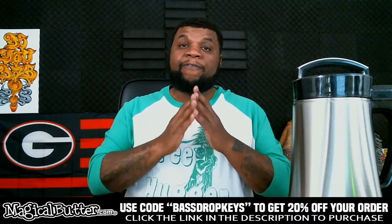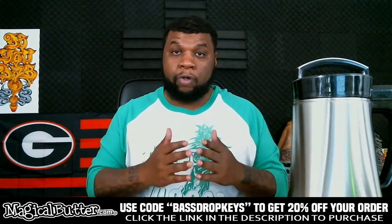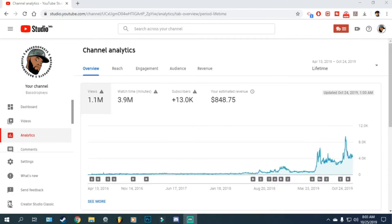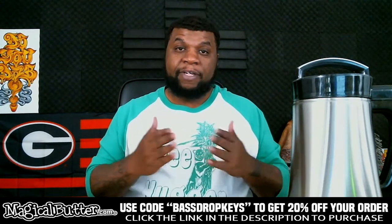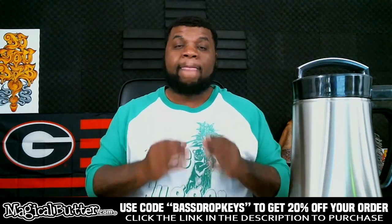If you've been following the channel recently, over the past six months the channel has actually grown from 4,000 subscribers to 13,000 subscribers, and we went from 340,000 views to over a million. One of the main reasons we were able to do that is because about five and a half months ago I started doing videos with the Magical Butter Machine.